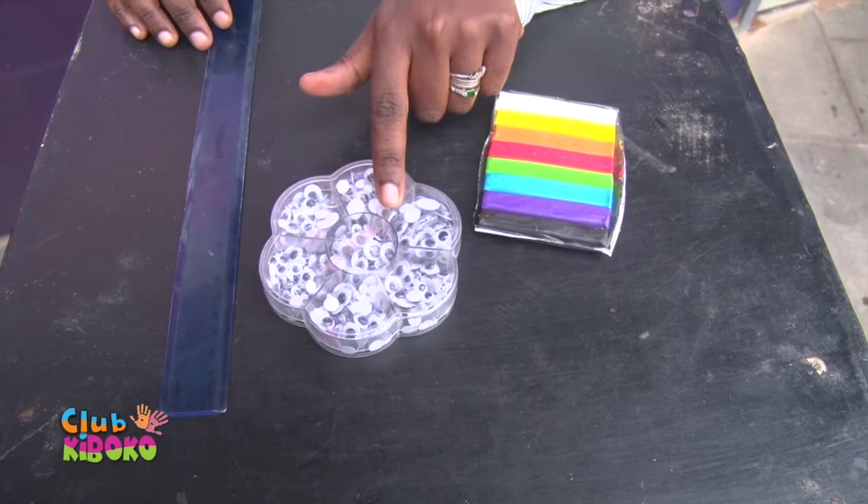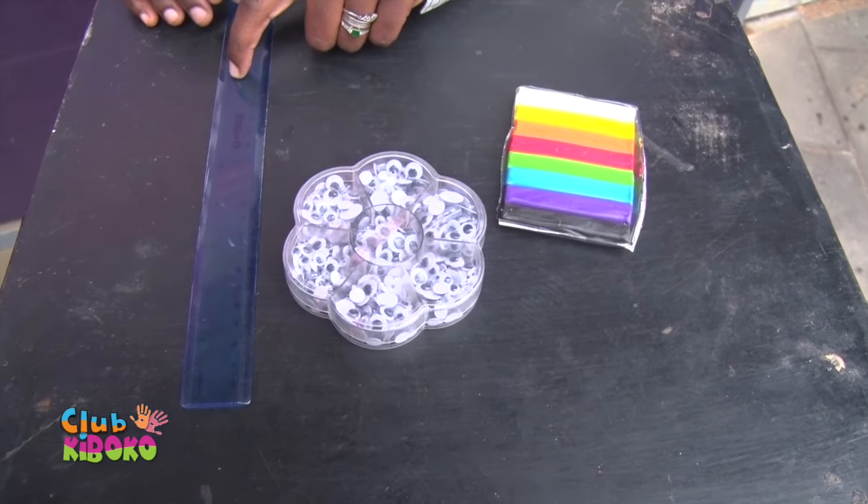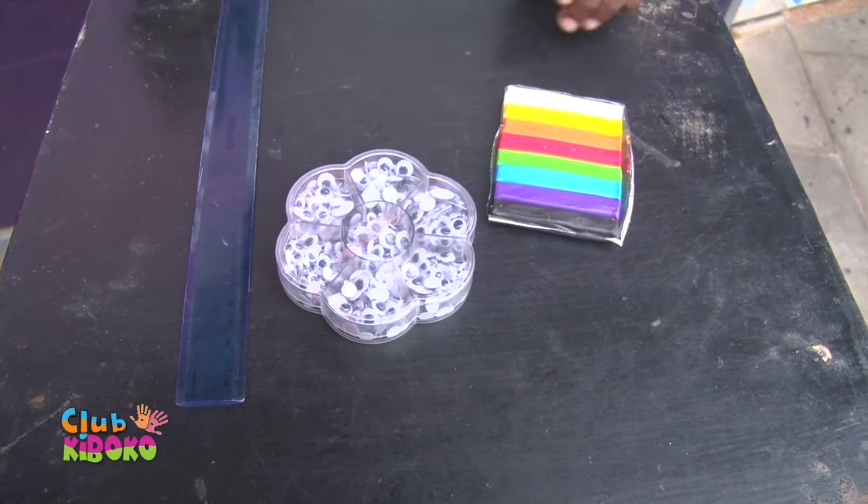All you need for this project is, of course, Play-Doh. Optional are googly eyes and a ruler. So let's get started.